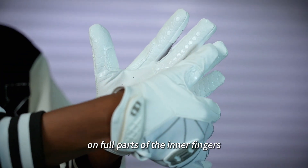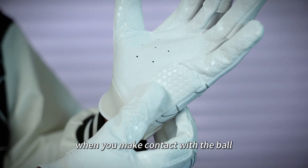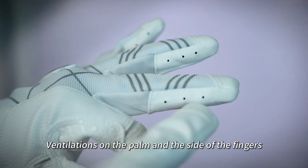Supergrip technology on full parts of the inner fingers. Anti-vibration padding reduces sting when you make contact with the ball. Supergrip on the padding helps better bat control. Ventilation on the palm and the side of the fingers.